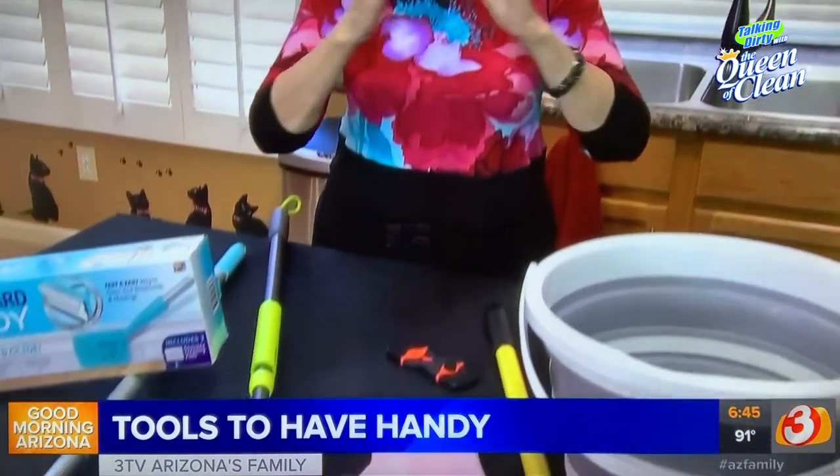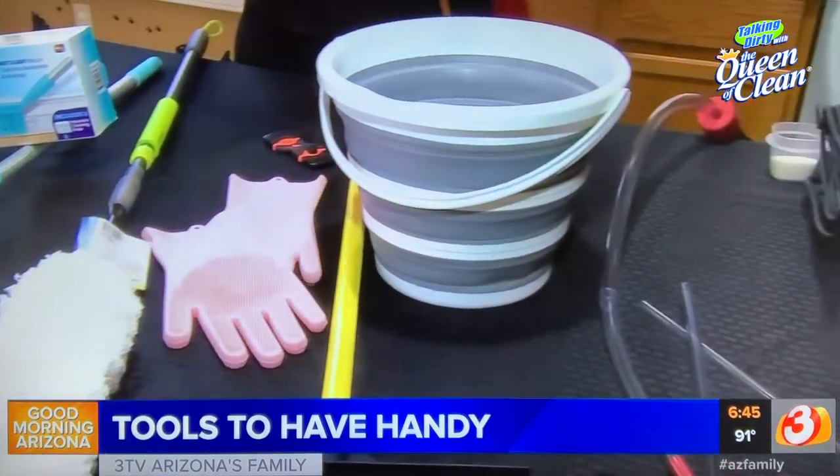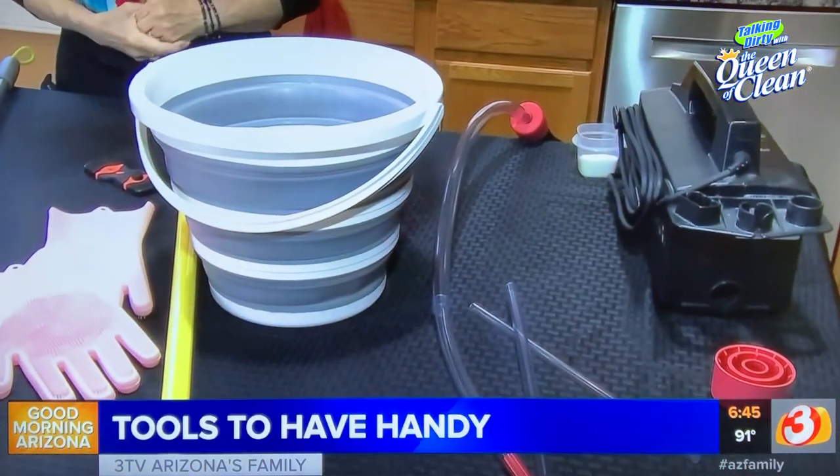Today I want to talk to you about cleaning tools you should have in your cleaning arsenal — things that make it so much easier. If you need links to any of this, go to queen2clean.com and it will also be on easyfamily.com.